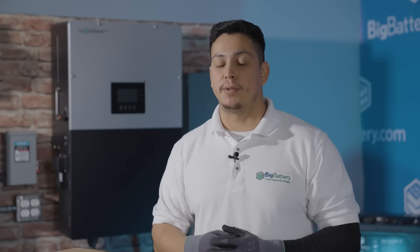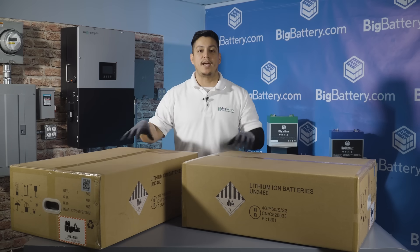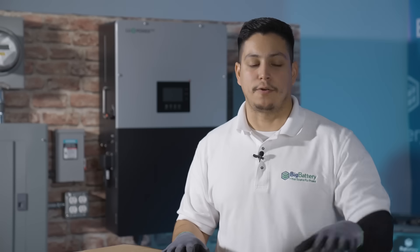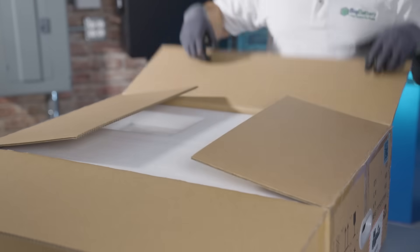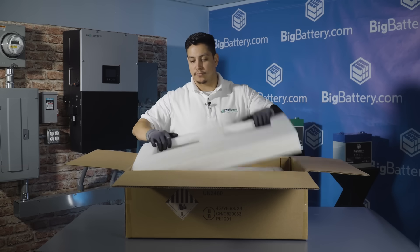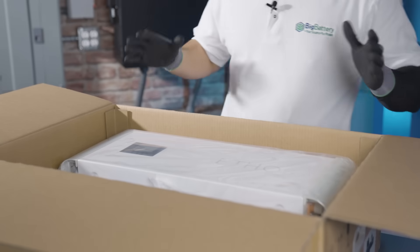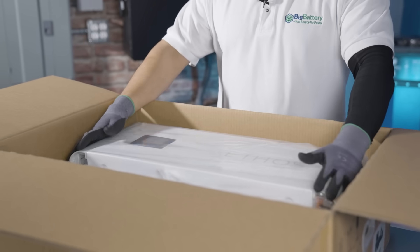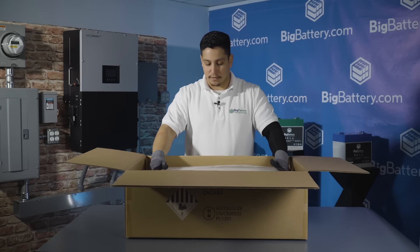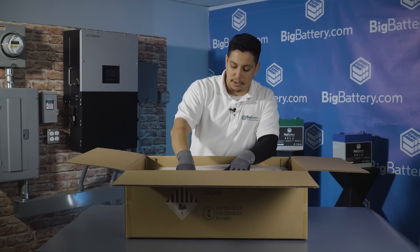Both boxes look the same; however, you can expect a weight difference between the junction control box and the battery module. Now let's open these boxes. First, the control box. Upon opening the box, the first thing you'll see is a form-fitting foam padding to protect the controller from damage. First thing you'll see in the box is the Ethos control box and the base. But before we get started on the control box, let's take a look at the cables that come included.